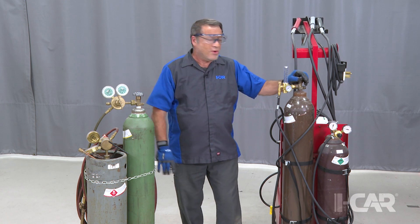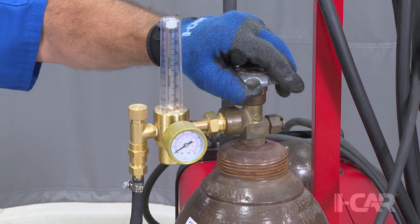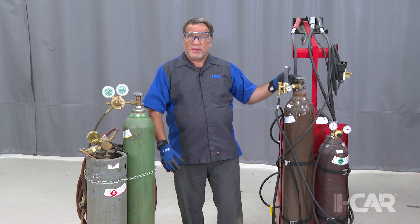High-pressure valves are meant to be opened all the way to back-seat them. The seals and packings in the valve are not meant to resist the pressure of the bottle, so it's important to back-seat the valve — that way it doesn't have the ability to leak.